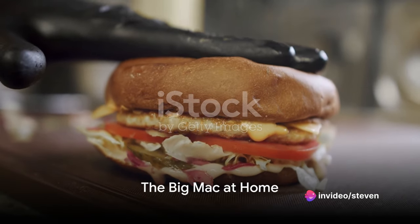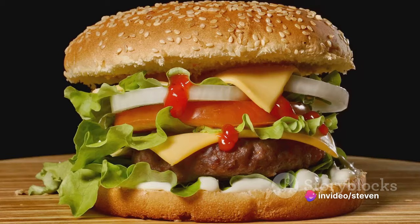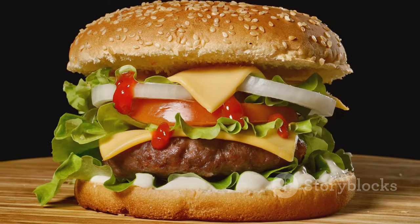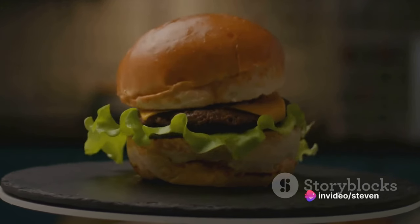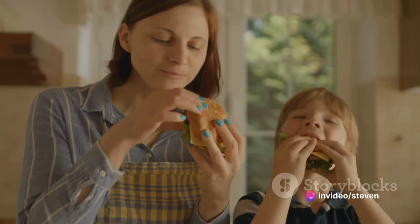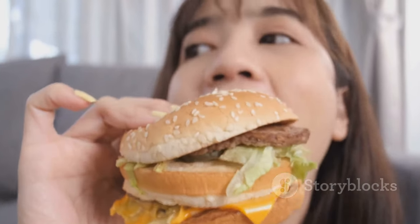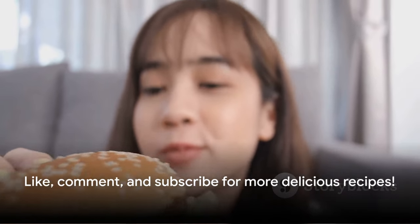Now you know the secret to making a Big Mac at home. Let's recap: start with fresh, quality ingredients, carefully craft your patties, and don't forget that special sauce — it's all in the details. Assembling the burger is an art in itself, a perfect balance of flavors and textures. The beauty of this iconic burger is that you can now enjoy it right in your own kitchen. So why not give it a try? Thanks for watching. Don't forget to like, comment, and subscribe for more delicious recipes. Good luck.